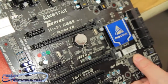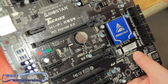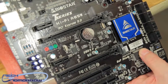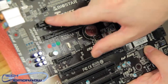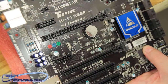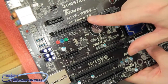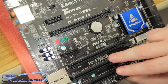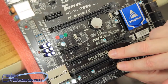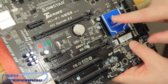This board supports PCI Express 2.0 — not PCI Express 3.0, so you won't get that here. You do have two PCI-E 1x slots and two standard PCI slots. There's also a little Biostar logo and their chipset cooler.